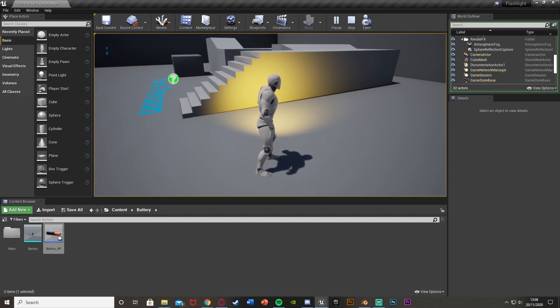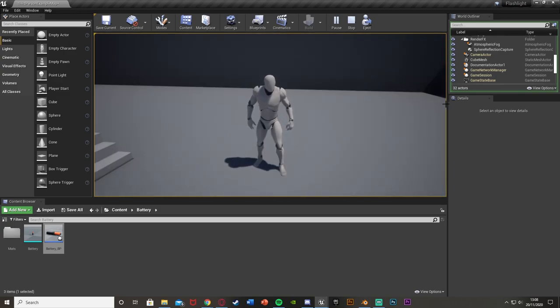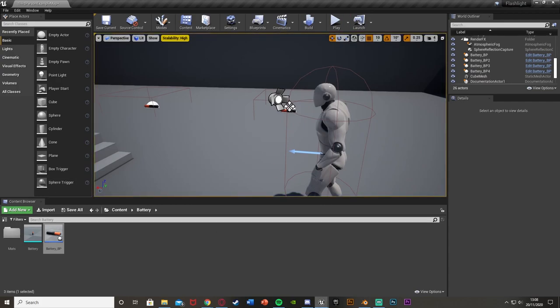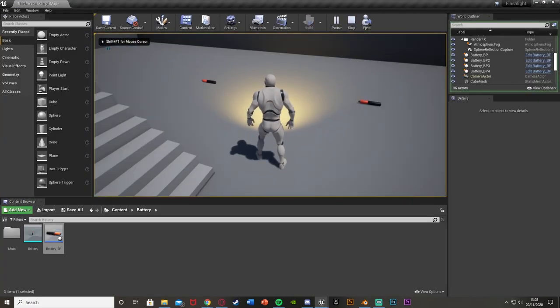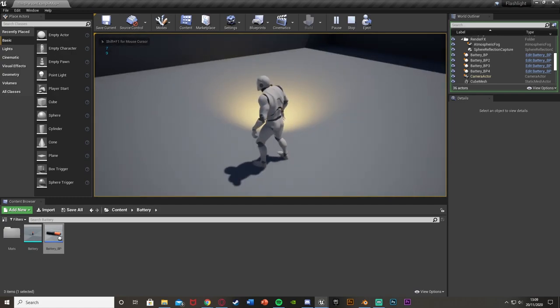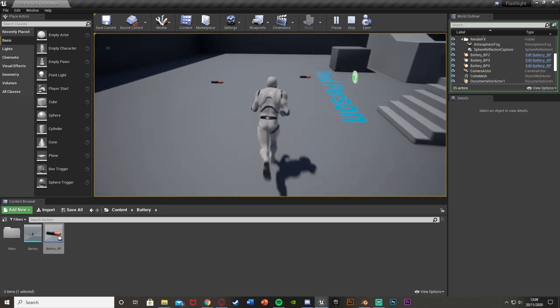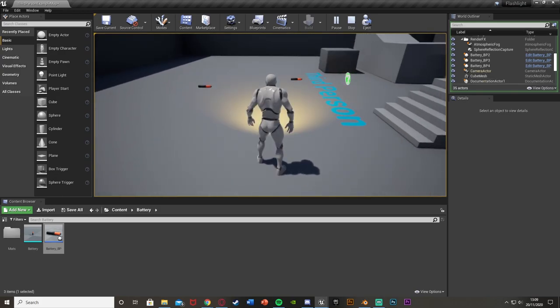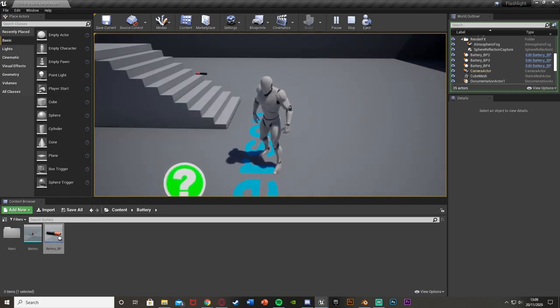We're about to hit zero, and as you can see when we do, the flashlight is turned off and the battery has stopped decreasing. We can't turn it back on now. To test pickup recovery, set the battery default to 15 - so when the flashlight turns off, if we pick up a battery the level goes back up and we can turn the flashlight back on and it'll be decreasing again. If we turn the flashlight off, it's not going to go down any further. That works perfectly.